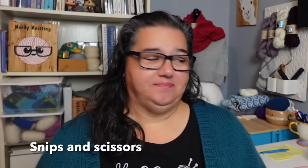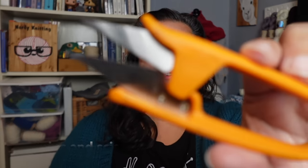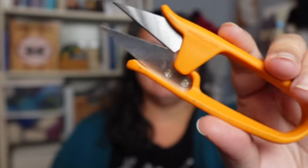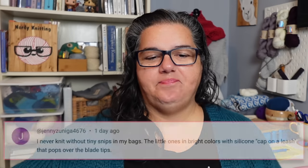The first thing on the list are snips and scissors. These are the snips I have in my bag — I think they're Fiskars little snips I got from Michaels. They work really well for snipping yarn tails, or even if I have to slit something I can cut right up the edge. Jenny agrees: she says she never knits without tiny snips in her bag — the little ones in bright colors with a silicone cap on a leash that pops over the blade tips.